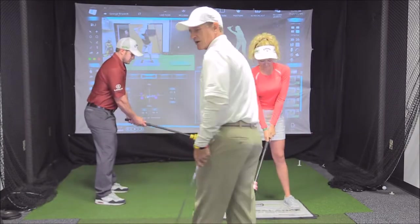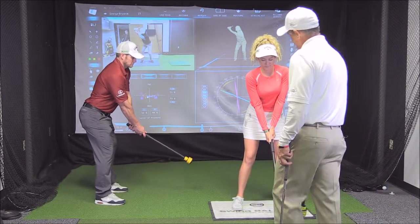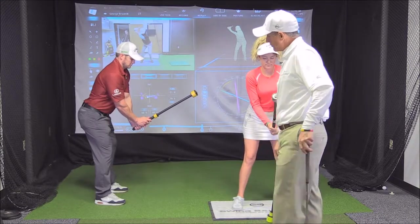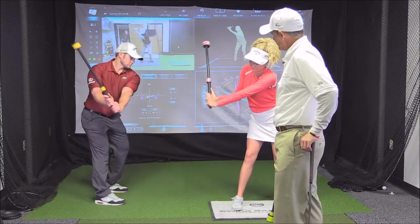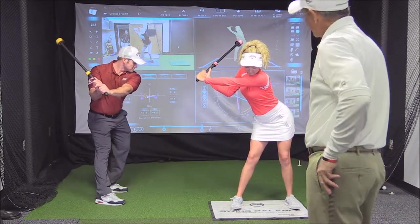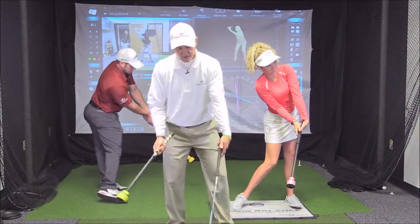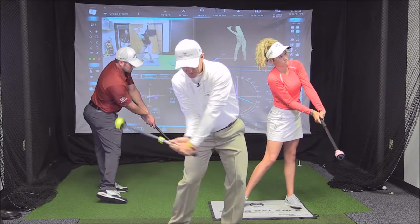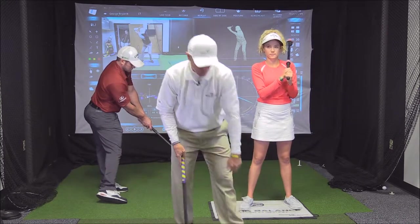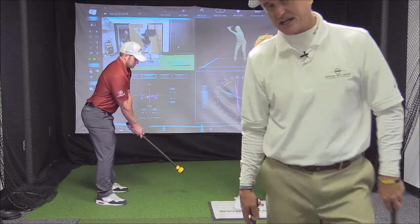We're going to get set up and start. This is a tutorial. We're going to start slow and hinge up vertically — this is a storage technique. We vertically hinge up, then turn and lift. Now we bump and then deliver the club towards impact slowly, controlling where we release the energy. We want to control the click and in this case we're trying to control it just outside our left foot.